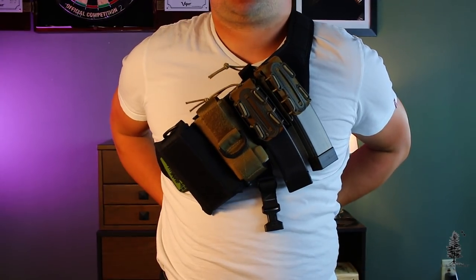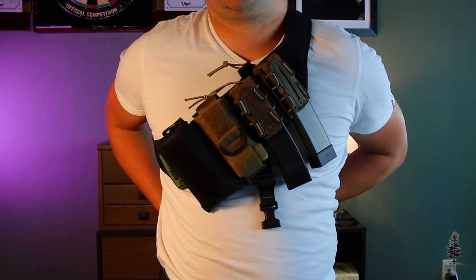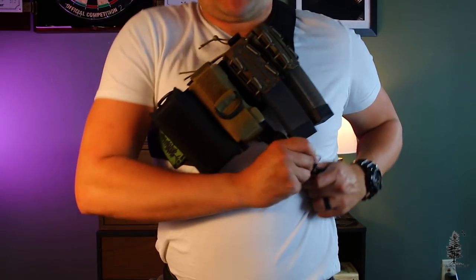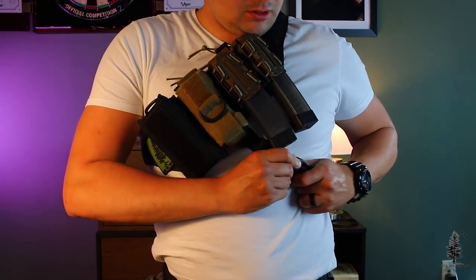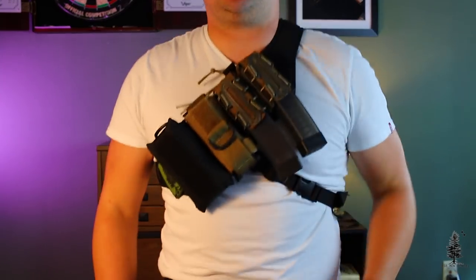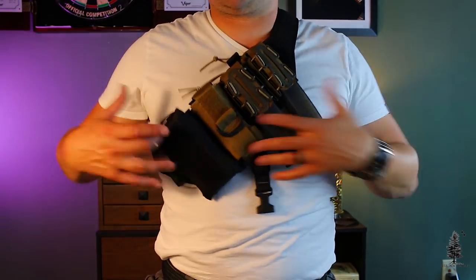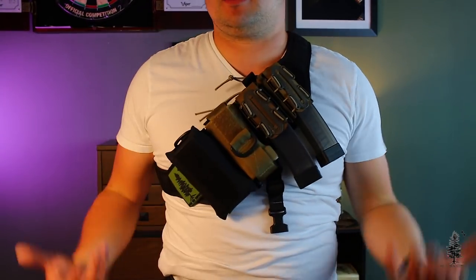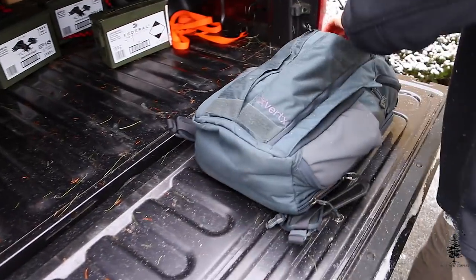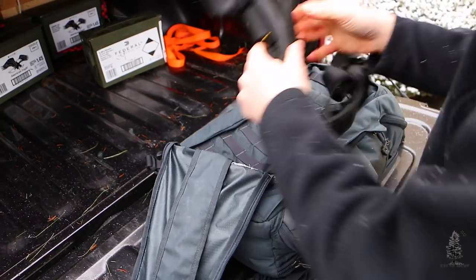It does have another strap on it if you want some more stability, and you can tuck or roll that up if you don't want to use it. I typically don't, but if you wanted some more stability, you can attach that right there and this rig isn't going anywhere. If you don't want to use it, just roll it back up and you can wear it sling style. I really like this because it keeps it fast and easy to fold up if you're putting it in a bag.